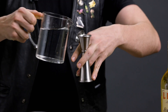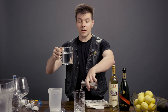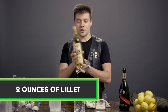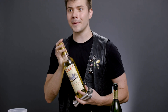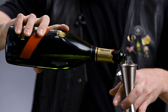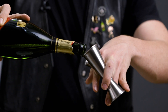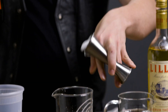It starts with building a spritz. It starts with one ounce of just plain flat water. With this method, you don't even have to start with carbonated water. Two ounces of Lillet, my favorite aperitif wine. And three ounces of GH Mum Champagne.